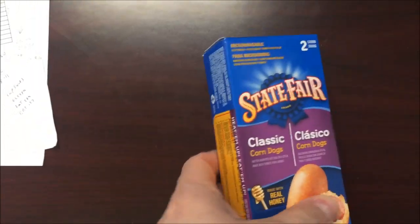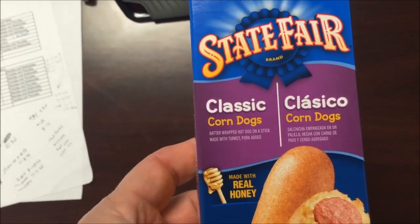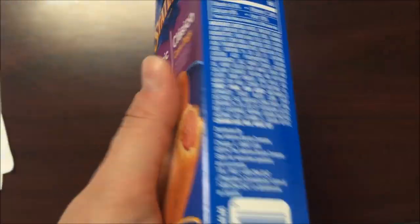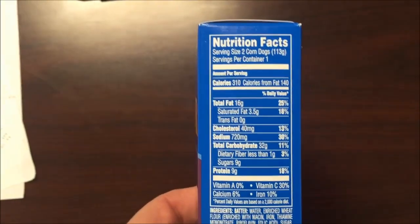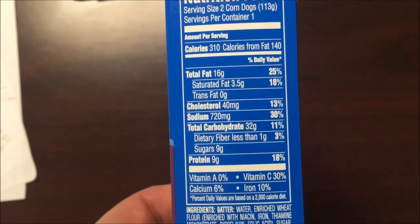Hey guys, welcome to the lunchtime review. Today I'm going to try the State Fair classic corndogs. These were recommended by Master Chief — spelled C-H-E-I-F — who recommended I try these State Fair corndogs. I bought these for a dollar at the Dollar Tree, so not too bad. Two corndogs in this package is 310 calories.